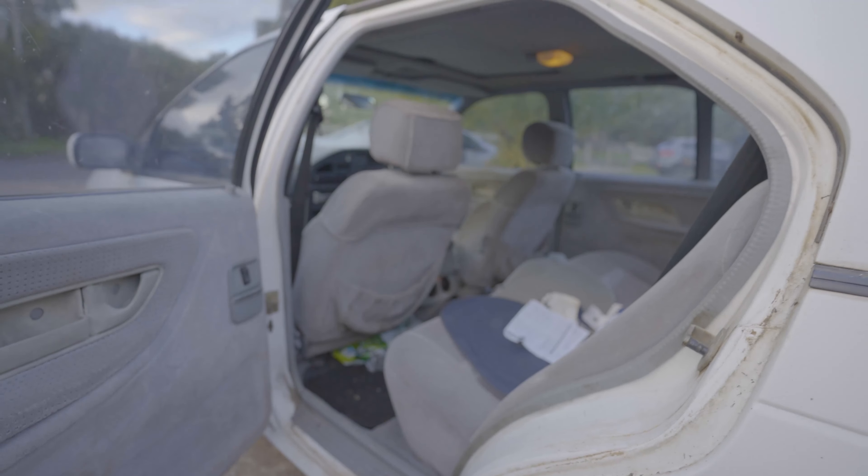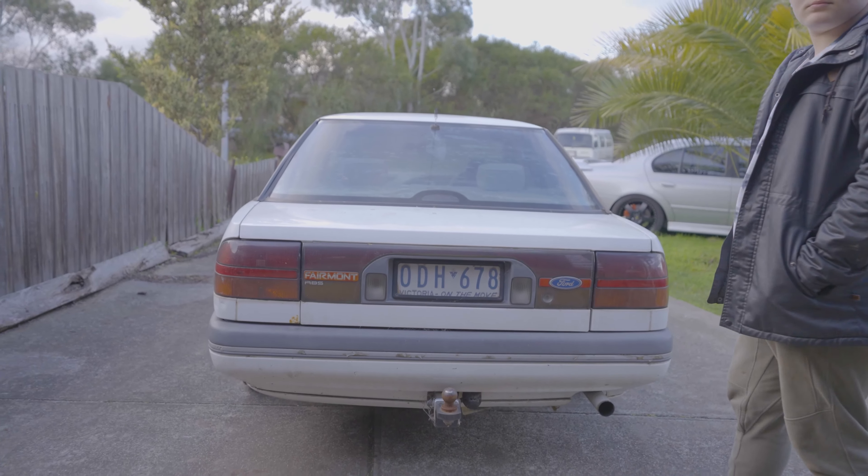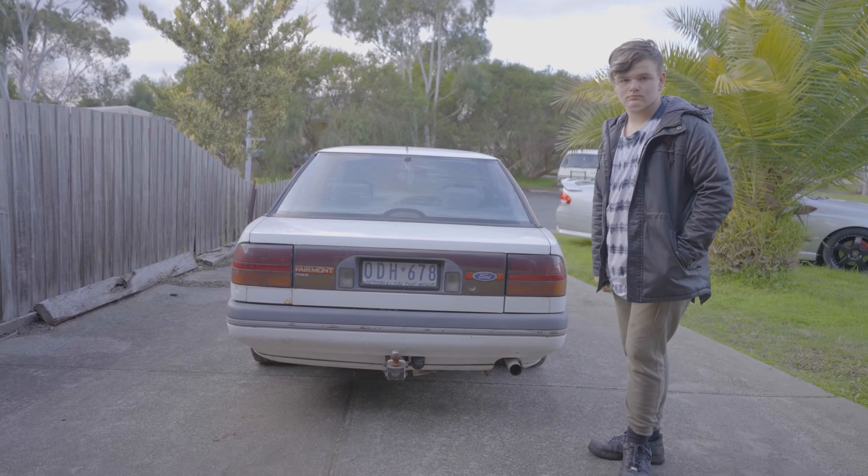It's been used, but not really loved. We're going to love it. As you can see here, the paint has got a lot of marks and stuff on it. Thomas is going to give me a hand. We'll go washing. Let's do it.